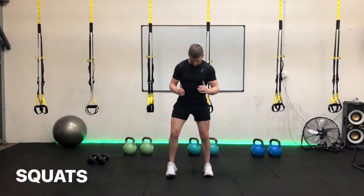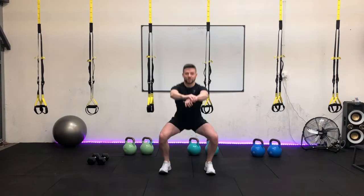Okay guys, so we're going to go into the squat for 45 seconds. Get your position, core nice and tight, heels to the floor. Are we ready? In three, two, one, let's squat.